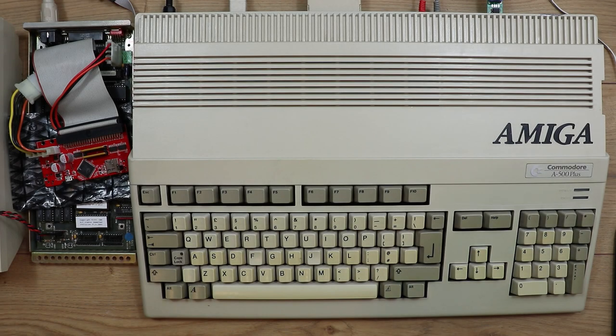Today I'm going to be taking a look at my original Workbench installation which was installed on my A590 hard disk and RAM expansion I used to have on my Amiga 500 Plus many years ago. The backup is about 25 years old and I've still got it because I had it on VHS tape, which was created using the video backup system which I've previously done some videos on.